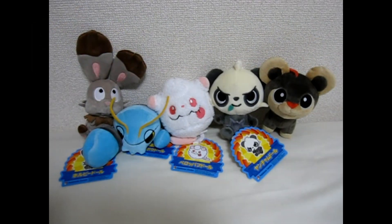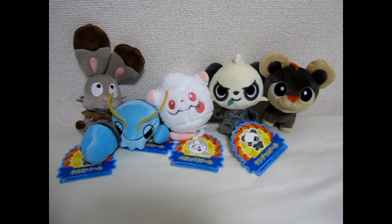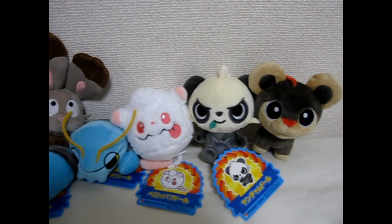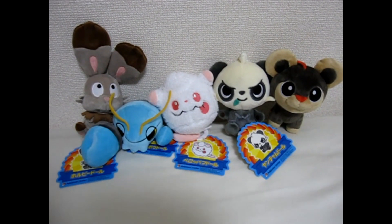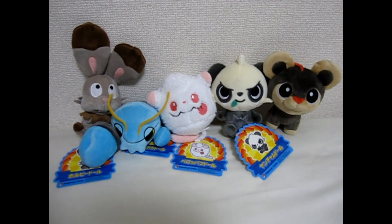This is Brian with PokeVault.com and today we have another review. Today we got these little guys at the Pokemon Center. Really cute today. And these are PokéDolls. They were only available in Japan, but you can always get them on PokeVault.com.